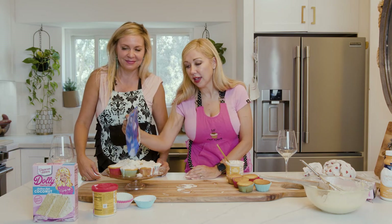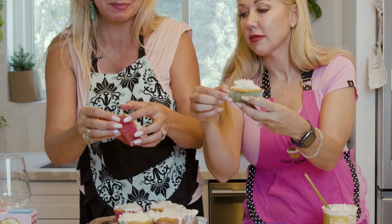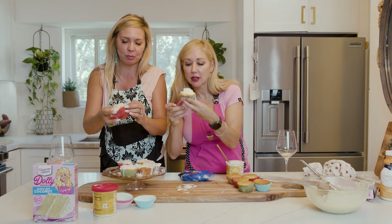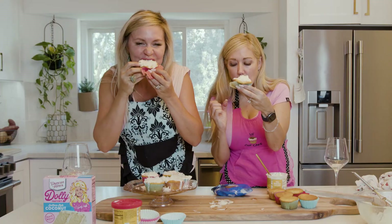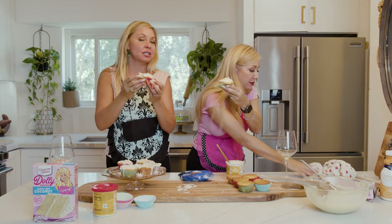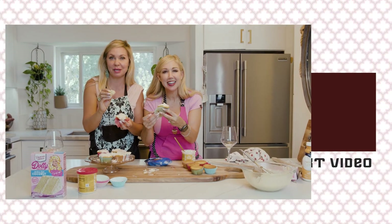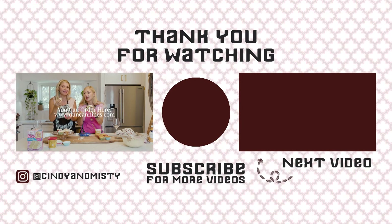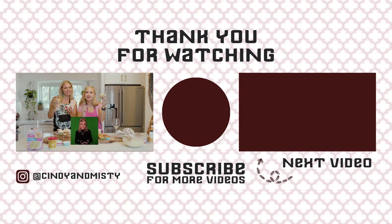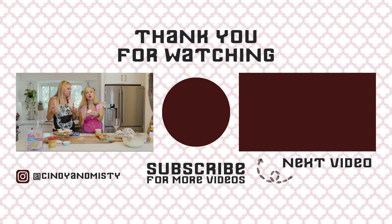Are you guys all going to go make these now? Let's try one. Cheers! Mine's super melted, but let's see if we cooked it right on the inside. It's perfect — a little crispy on the edge. It is so good. That is divine. Easy to make, delicious. We got this at Ralph's, but I'm sure it's online. I bet Dolly has it on her website. Love you, Dolly. Goes well with white wine and a hot man.